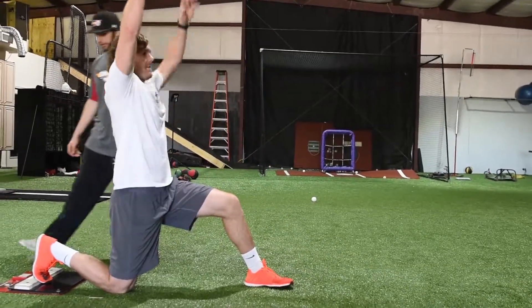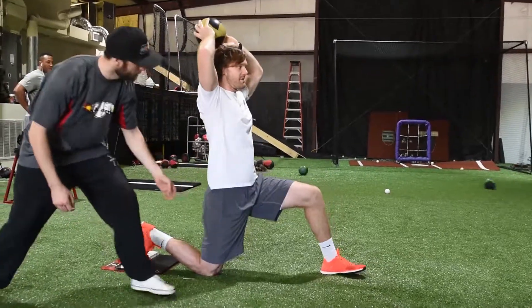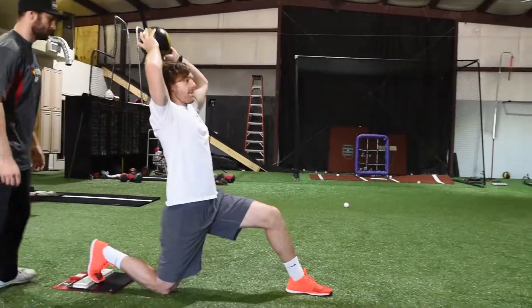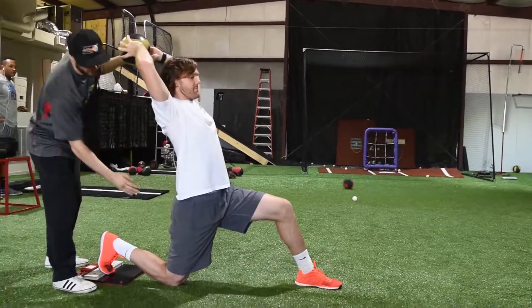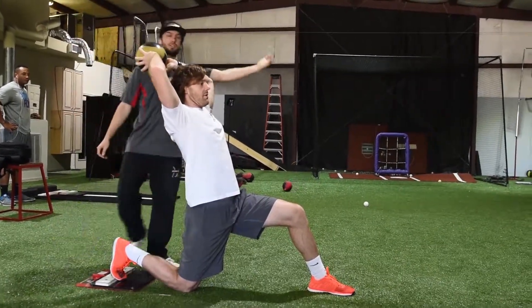So we're gonna start in the overhead position, working on driving the back leg, getting this hip to come up, delaying the trunk, stabilizing and extending the front leg, and letting the trunk transfer over. We really wanna focus on keeping this trunk back, driving that hip up, and letting the trunk transfer over the front leg.